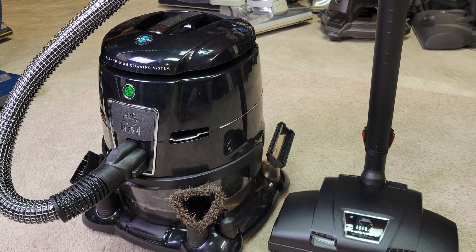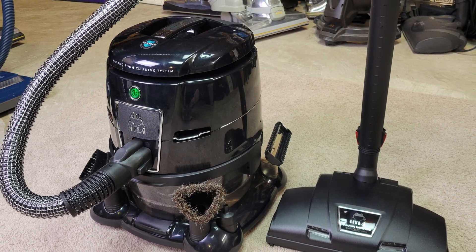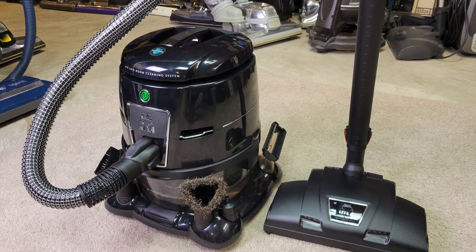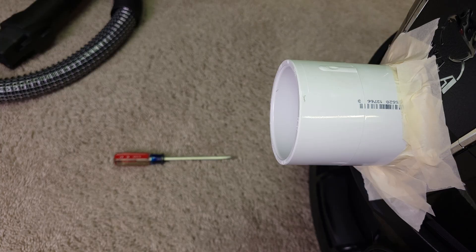Greetings VAC fans. Now it's time to take Thomas Rechtenwald's 2025 Hyla EST and put it to the test — all kinds of airflow and suction tests, that is.